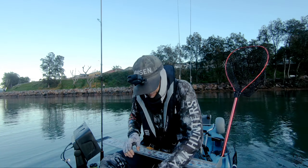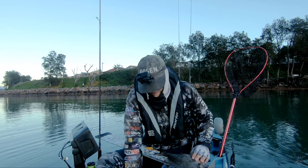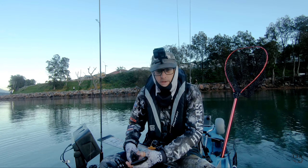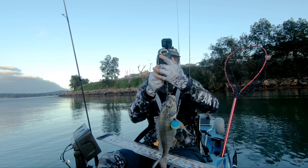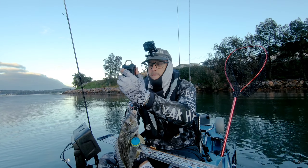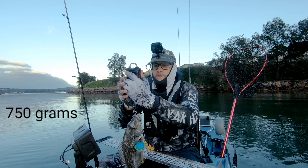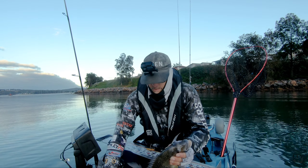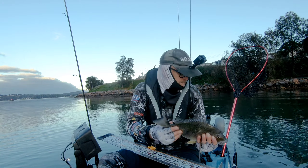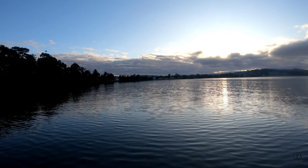Quickly see how big it goes — it's 37, 750 grams. It's a healthy looking one. We'll chuck him back.